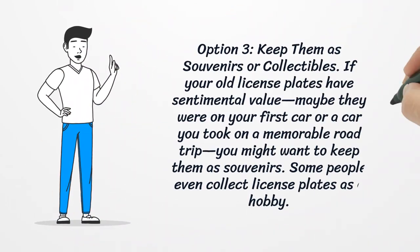Option 3: keep them as souvenirs or collectibles. If your old license plates have sentimental value — maybe they were on your first car or a car you took on a memorable road trip — you might want to keep them as souvenirs. Some people even collect license plates as a hobby.